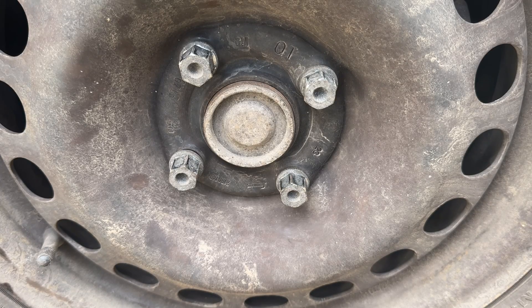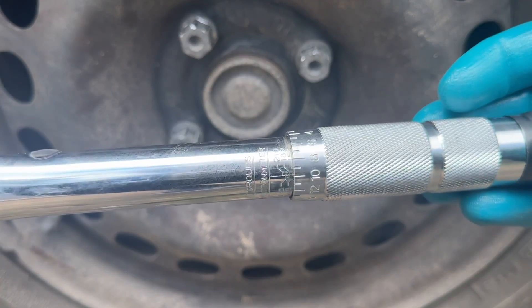Now I know it's not meant for wheel bolts, however these are the only ones I have at my disposal currently. So let's tighten them up to about 150 Nm and see what this right-angle impact wrench is capable of.